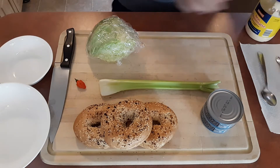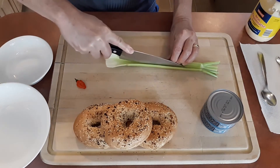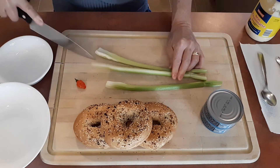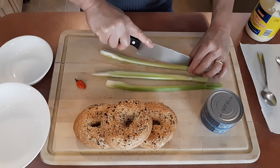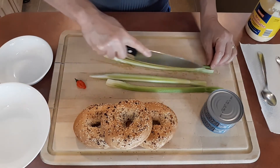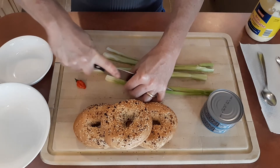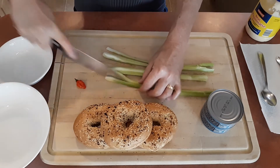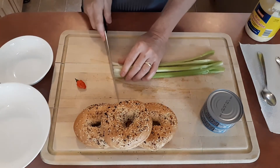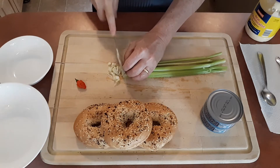We're gonna start off first by cutting the celery lengthwise like this. Be careful with your fingers. Cut them to as small pieces as possible. For me, the smaller the cut the better. So we're just cutting it lengthwise and then we're gonna cut them more finely, then put them in a bowl.